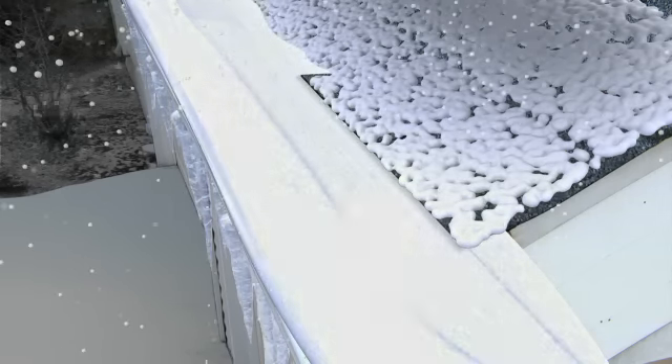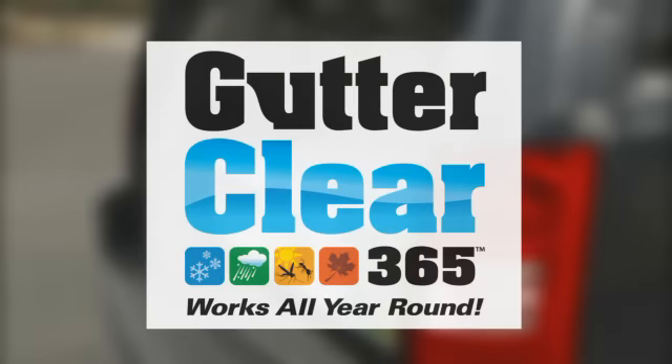But now there is a new system designed to protect your gutters year-round. It's easy to install, highly effective and affordable. It's GutterClear 365.